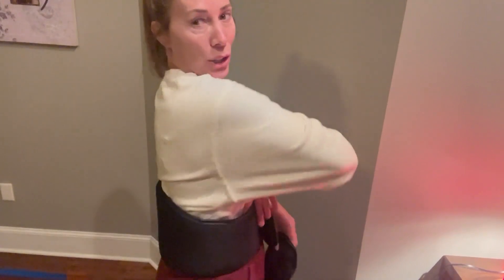Hey guys, Amber here, and today I want to share this heated waistband massager. I absolutely love this — I love it for so many reasons.